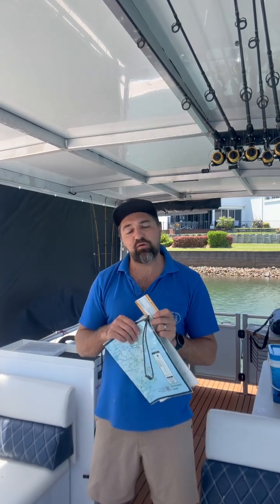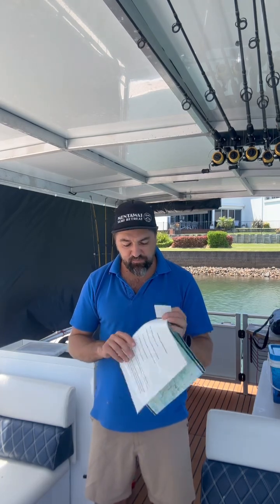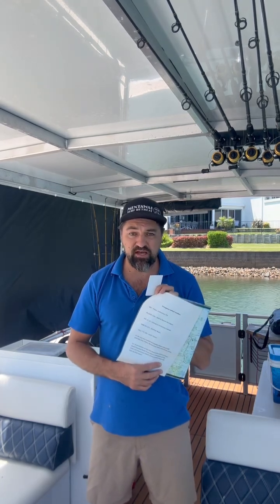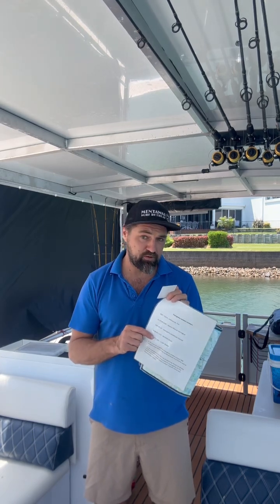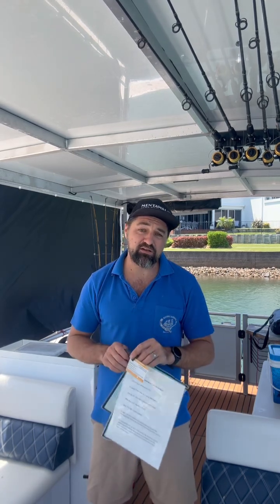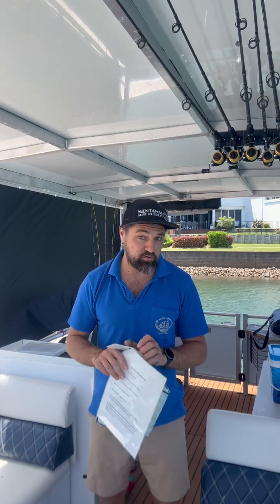If you do get pulled over by Waterways while you're fishing, this is the permit you can use. On this little map we've got emergency contact details — we've got the owner's mobile phone number and the Barefoot Boats number. Please, if you're having an emergency that requires the police or ambulance, call them first and call us second.